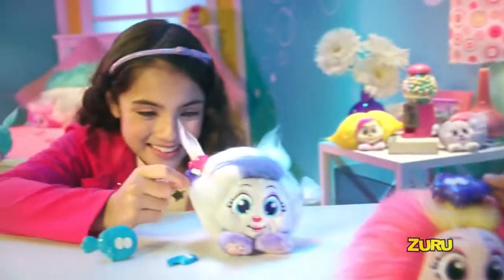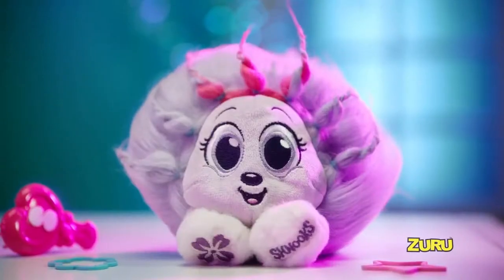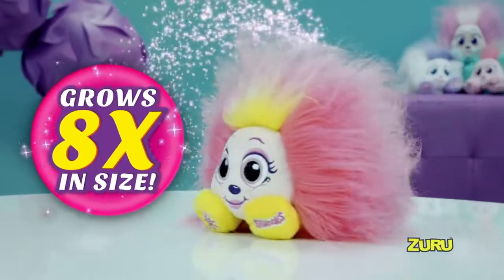Brush and comb, style their hair. Schnooks are gonna be your very best friends. Pop open the magic bubble pack, shake them to life, and your schnook grows eight times in size.